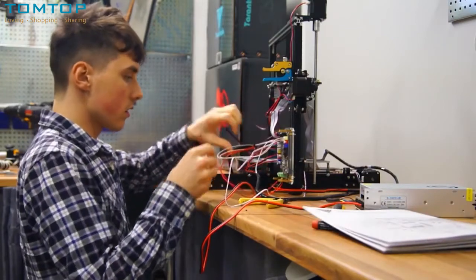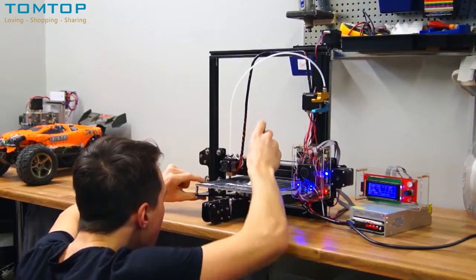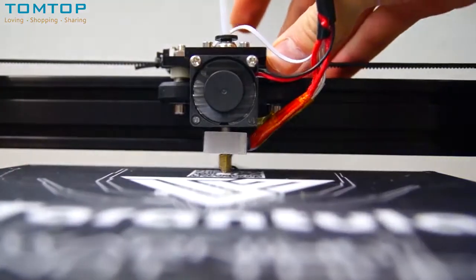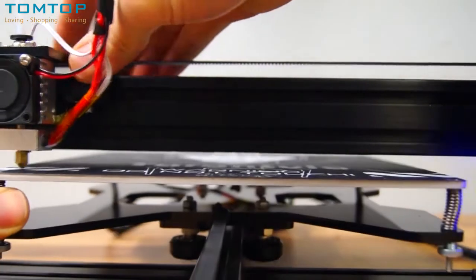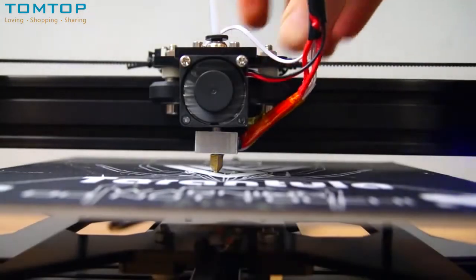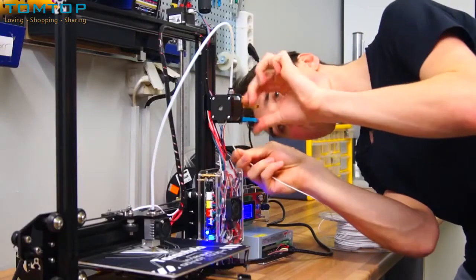Once the wiring to the motherboard was done, I performed the most important calibration procedure: leveling the heated bed. The nozzle and bed should have a very slim, consistent distance between them wherever the extruder is positioned. I then grabbed my filament of choice, heated up the extruder, and pushed it into the Bowden extruder.